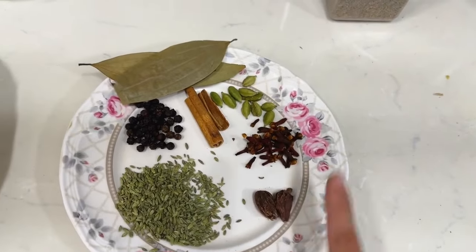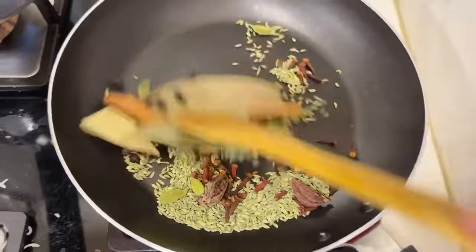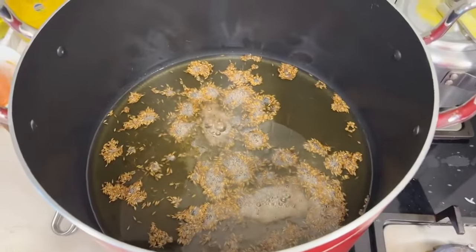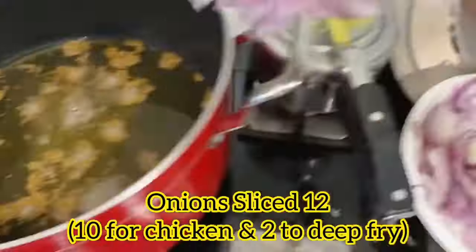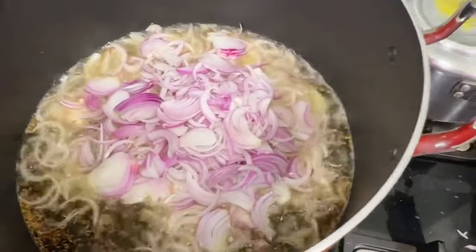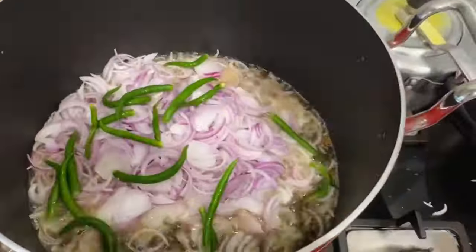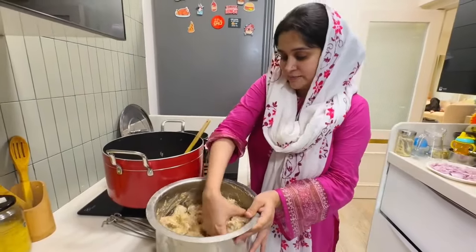If you add 1 kilo chicken, you will have to add the sauce. Just add the sauce. Once we add the sauce, then we add the sauce. I have sliced 12 medium-sized onions. I will add the sauce. We will add the sauce, then we will add the sauce.